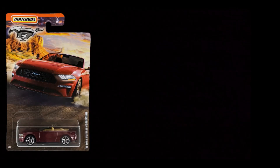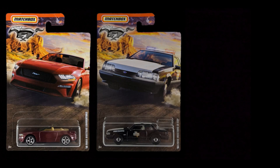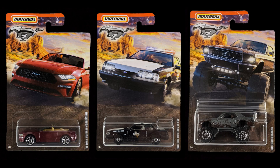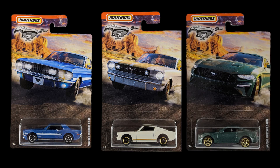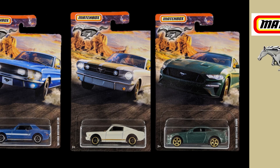Matchbox did a great job on the corridor. Each unique car is shown on the car pack. They're all racing through what looks to be Monument Valley in Utah. The Mustang Pony and the Matchbox logo are up in the top left, and the car number and series number are on the hanger. The second six cars are going to be recolors of the first six.